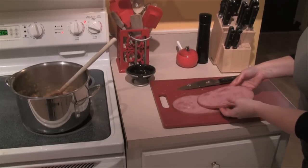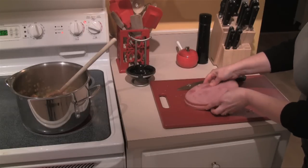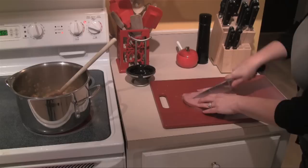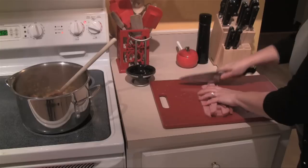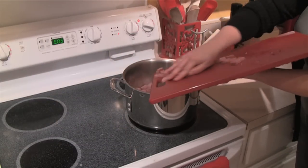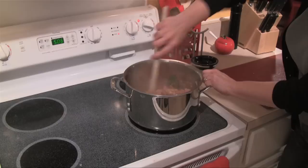The other meat that is tradition in gumbo is some sort of pork, so I'm going to use some ham. I didn't have any leftover ham so I got a couple of ham steaks. I'm going to cut these into long strips and then into about a medium sized dice — we want to end up with about a cup of chopped ham. We're going to go ahead and add that to the chicken as well. The ham is fully cooked but as it cooks it's going to get some great smoky flavor.